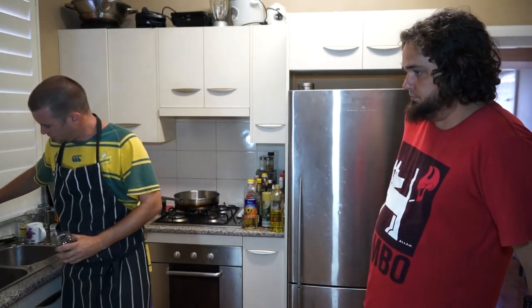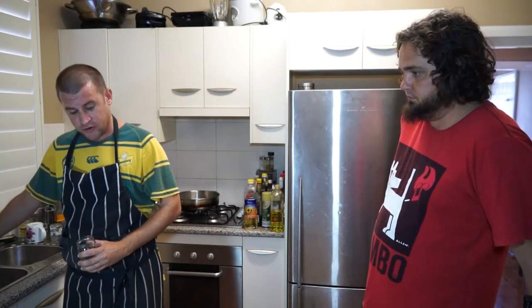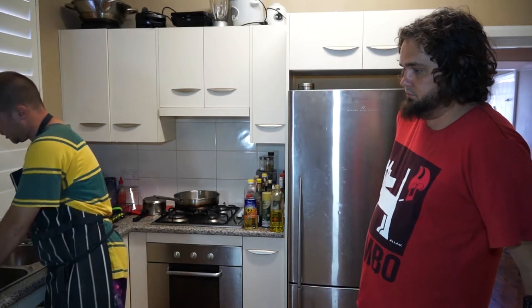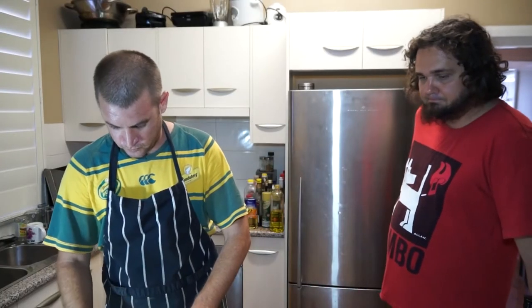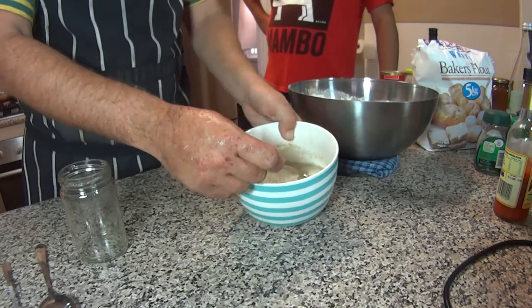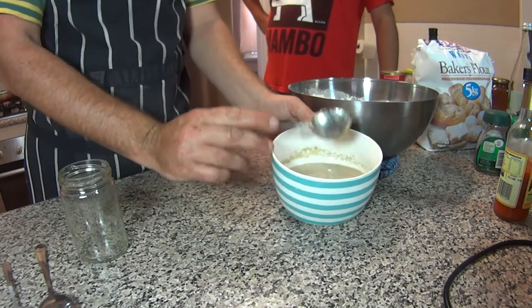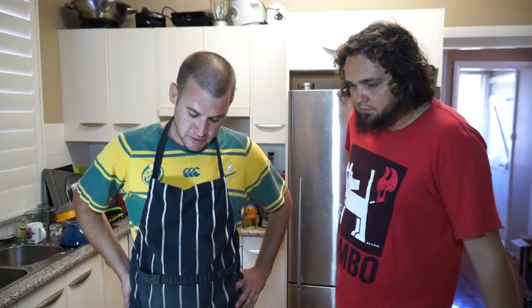For the yeast to be alive and not die, you need blood temperature water. So just run your hand under the water until it doesn't feel hot or cold. We're going to do about two cups of water. If you feel that water, you'll probably find it's not really hot or cold. Just mix that up and then you'll see in a few minutes that it starts to bloom — it starts to get a bit bubbly and changes, gets foamy.